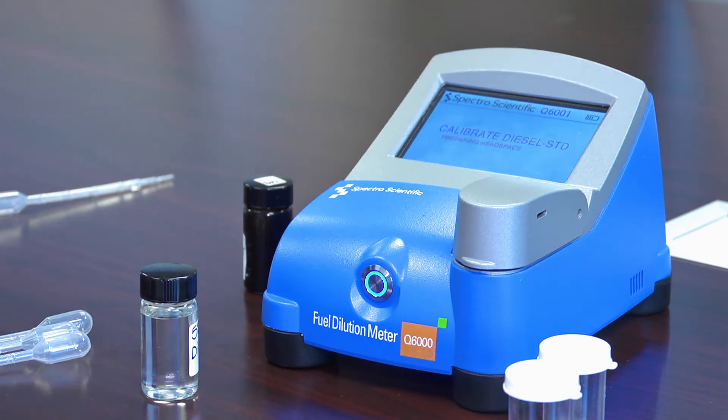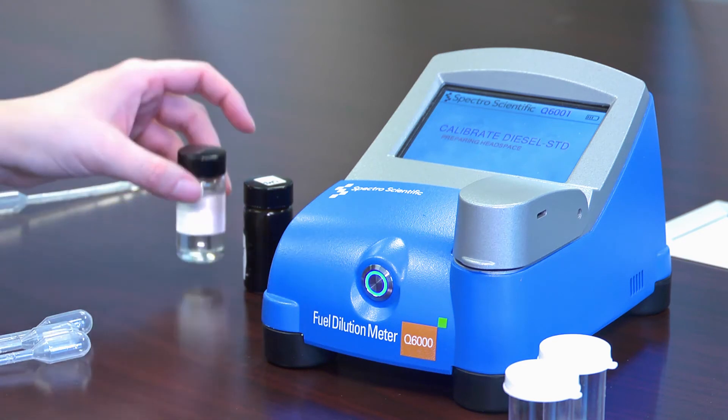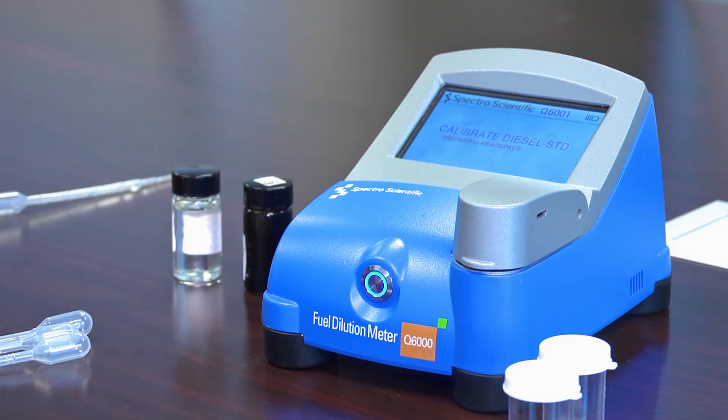I'm going to push the button to start. Analysis takes about a minute and a half, whether you're running a calibration standard or measuring an unknown sample.